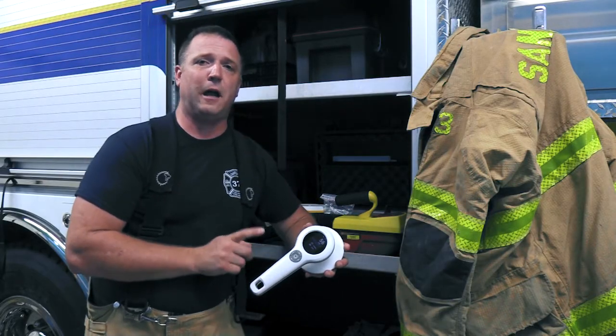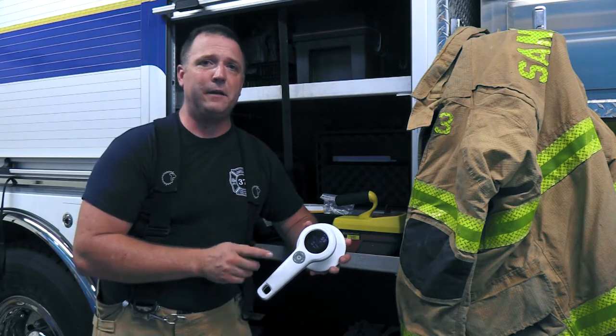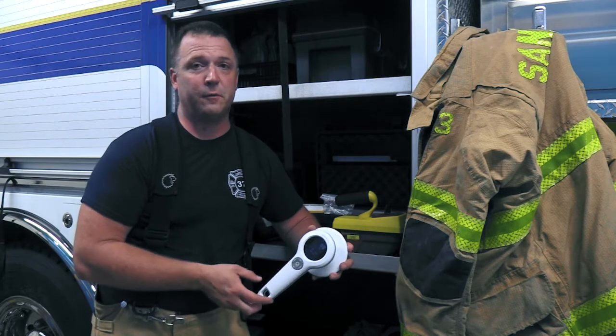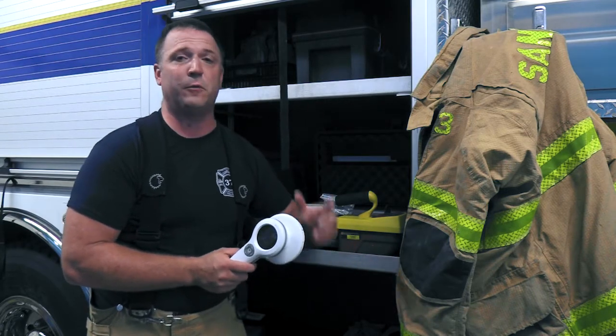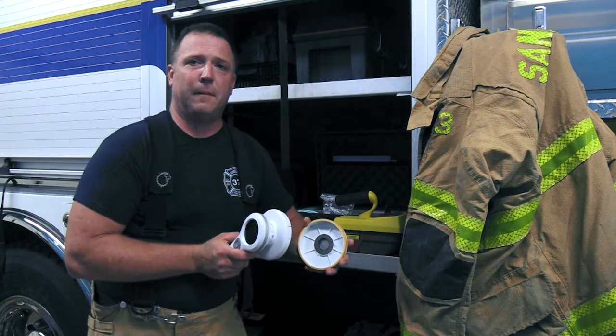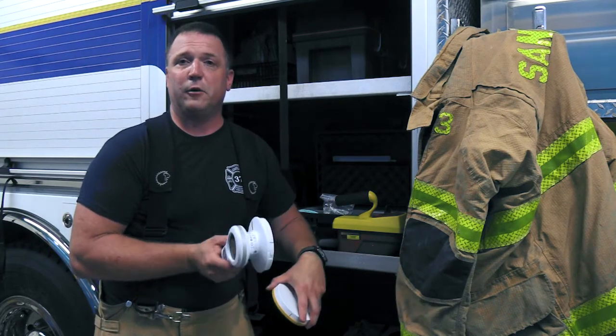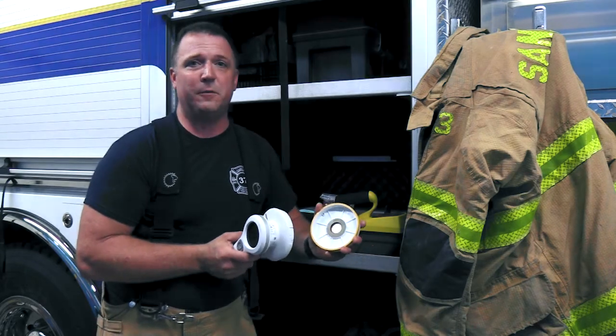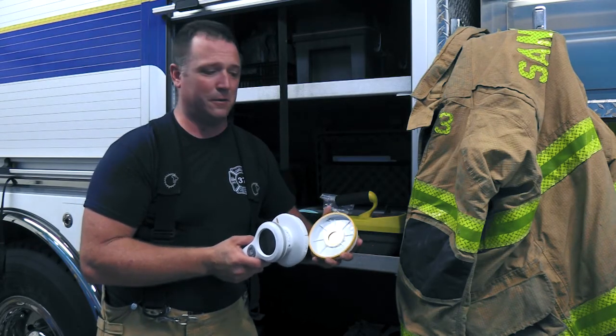The 452 also carries an IP64 rating, meaning it's able to be used in a dusty as well as wet environment. It's going to survive as we walk through a rainstorm. The 452 comes with two different filter caps, both an ambient as well as an air camera cap, meaning that we can read in Röntgens, Sieverts, Grays, or whatever designation you might need for your application.